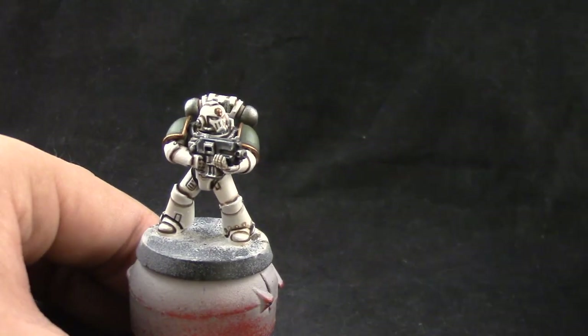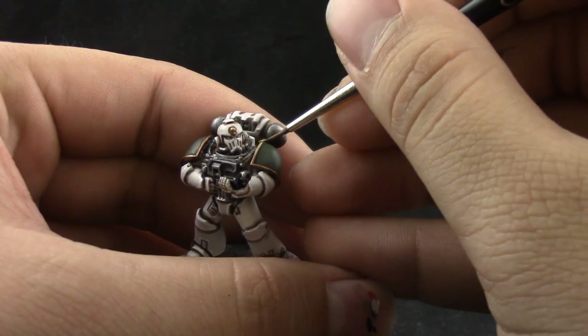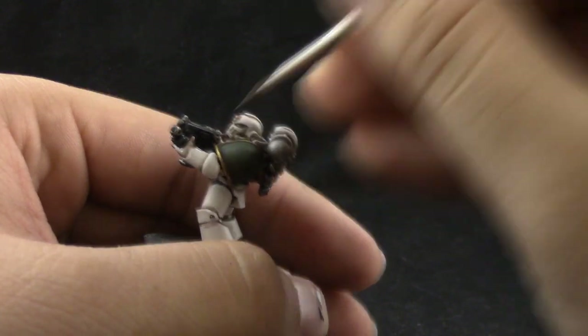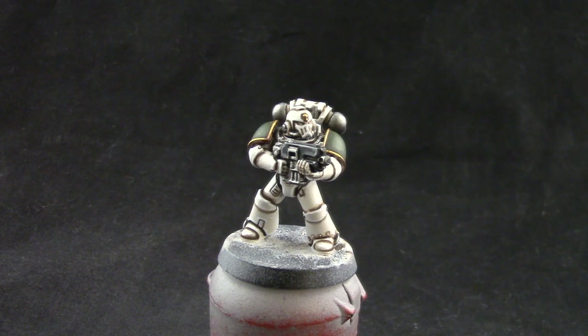Next I'm going to use Auric Armor Gold to give the final highlight to the gold. This is going to be just a little hit on the very top part of the gold details of the armor. Try to apply this on the places where you can see the most reflection of light when you hold the model up against light.